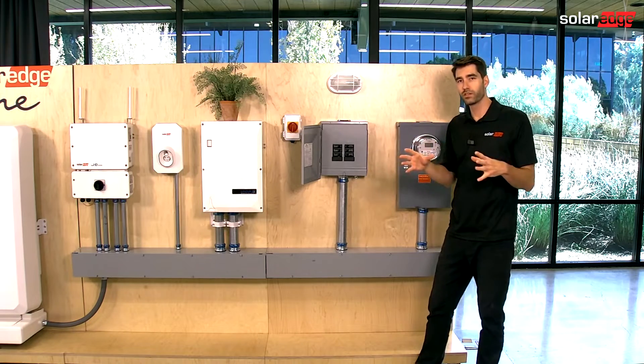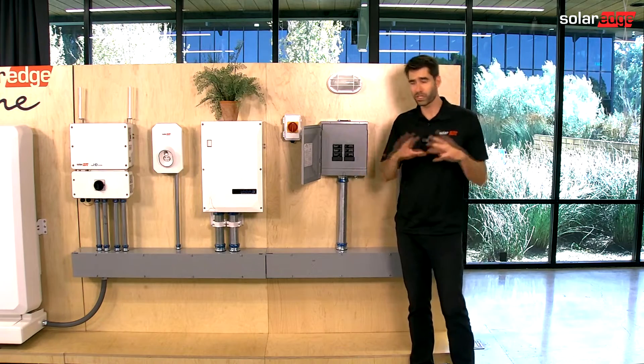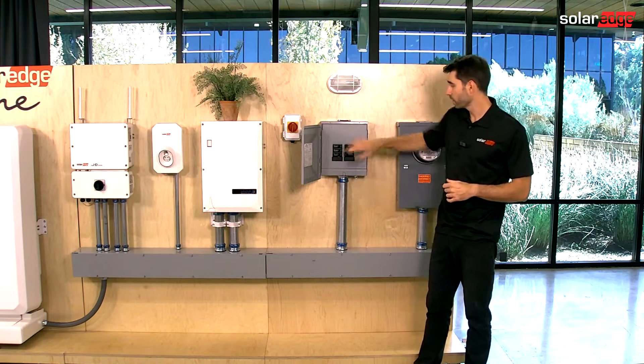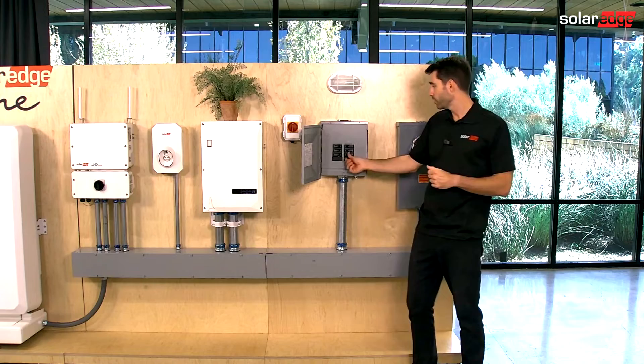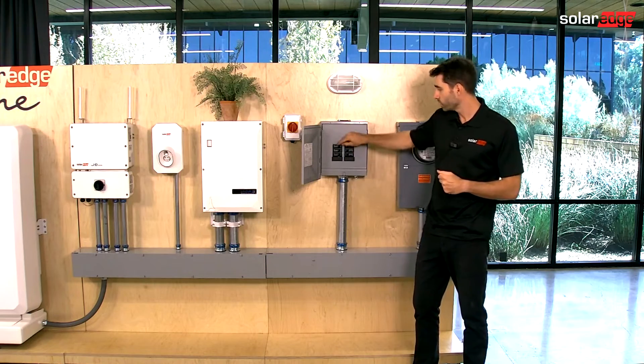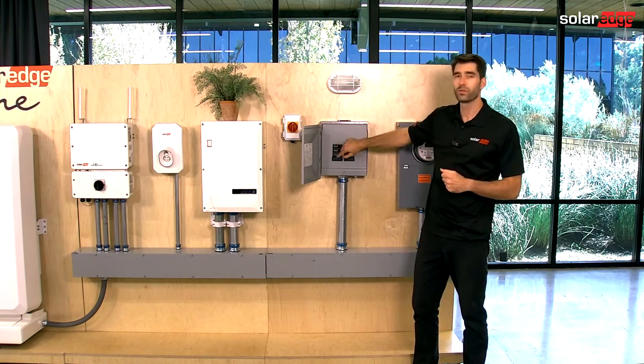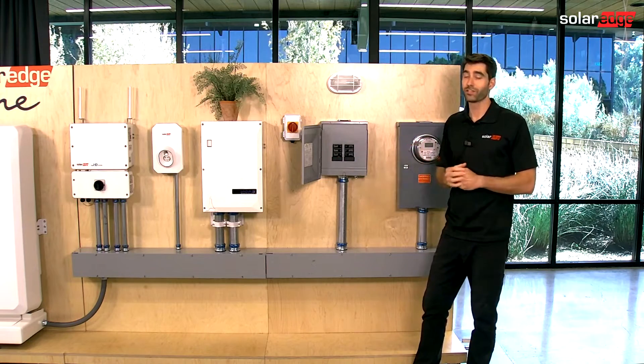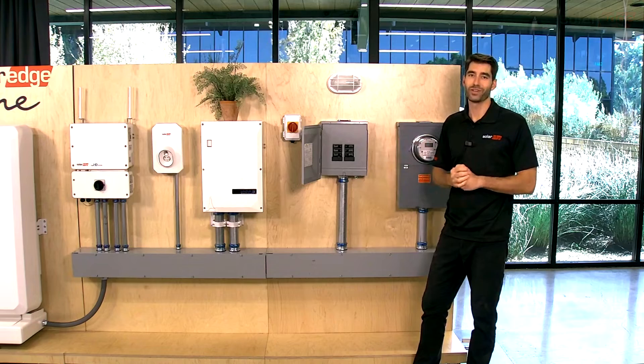Once you find the issue — typically it's a shared neutral in a kitchen remodel or something like that — come back, redo the test. And if you can get through all of the circuits and still remain in backup, do a walkthrough with the homeowner, get your required documentation, and you're done. Thanks for joining us.